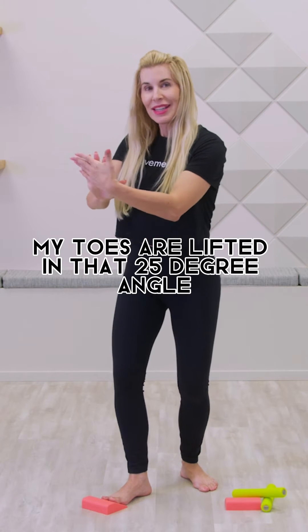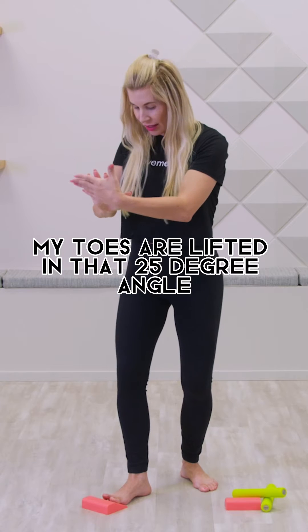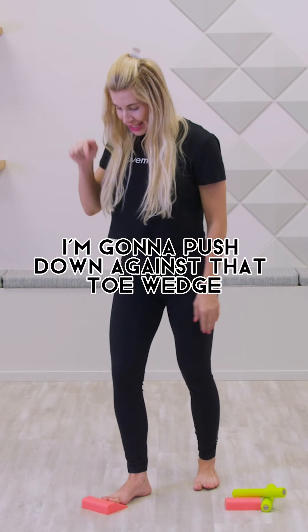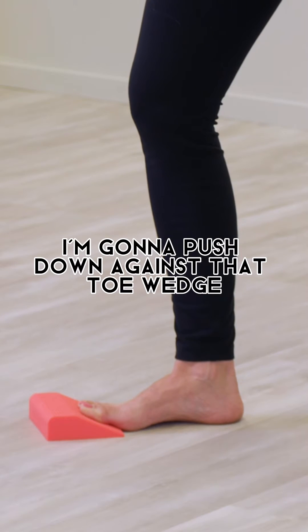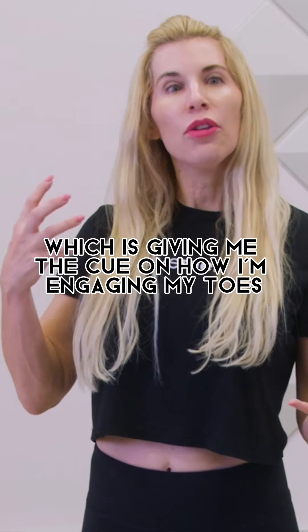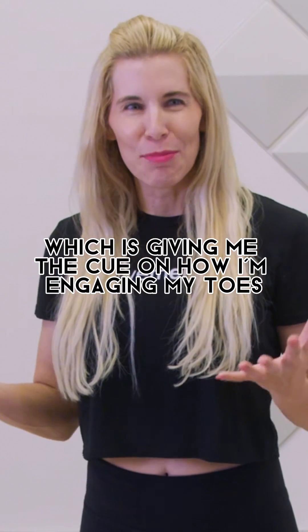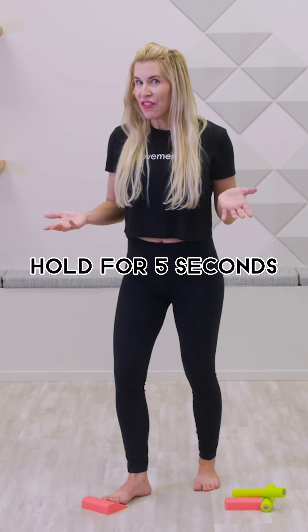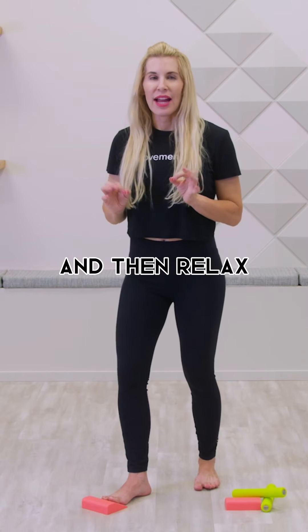Your toes are lifted at that 25-degree angle. Now to activate your foot and your toes, push down against that toe wedge. You'll feel the texture, which gives you the cue on how you're engaging your toes. Hold here, then relax, engage your toes again, hold for five seconds, and then relax.